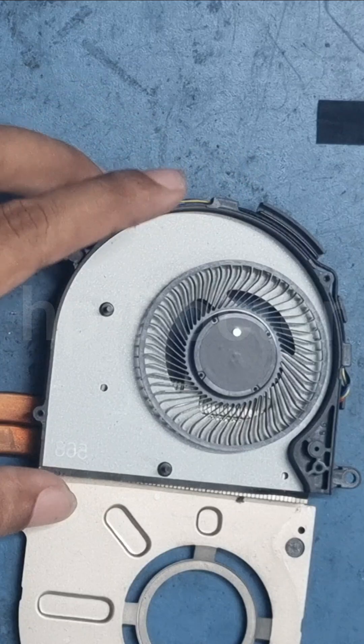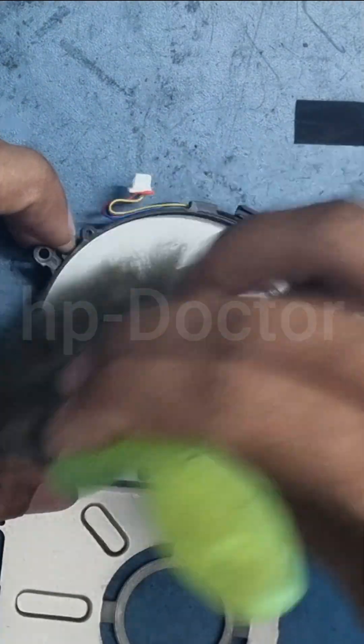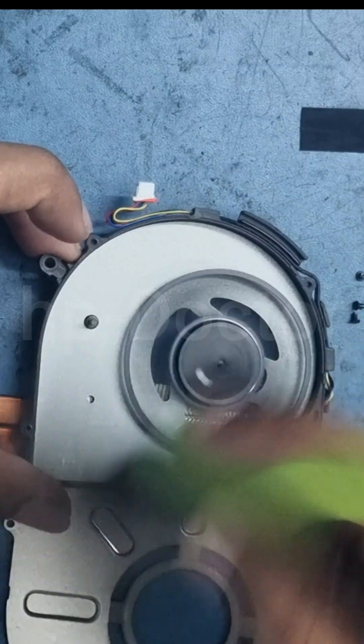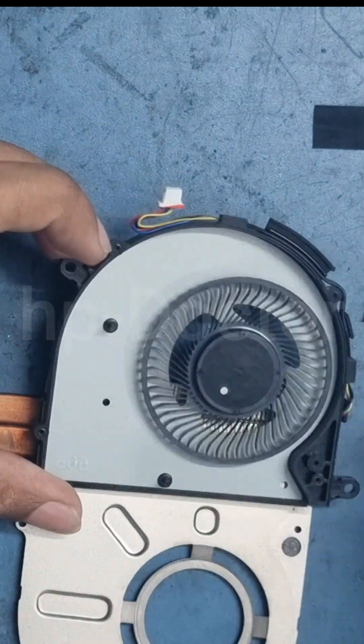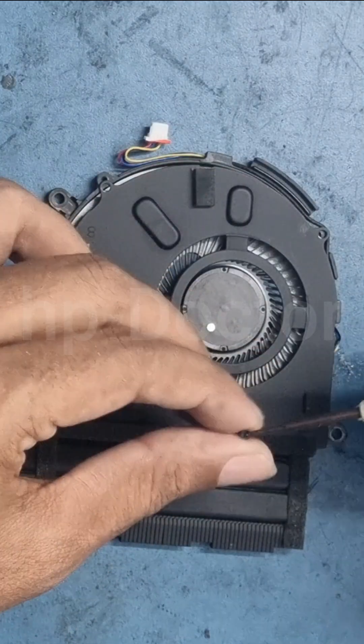Next, clean the air vents of the heat sink and the fan blades. Gentle excess pressure may damage the delicate fan blades. Once all parts are clean, reassemble the fan carefully.